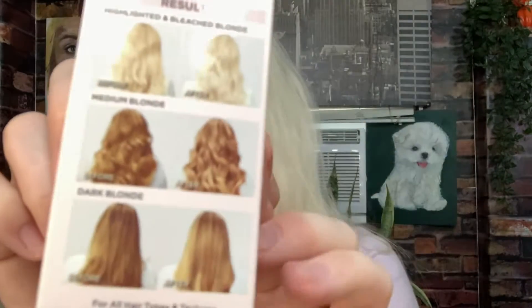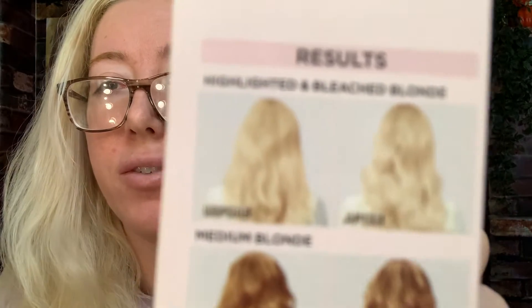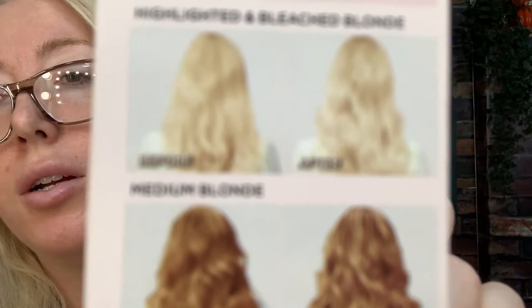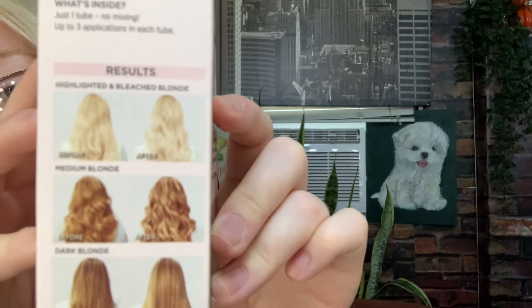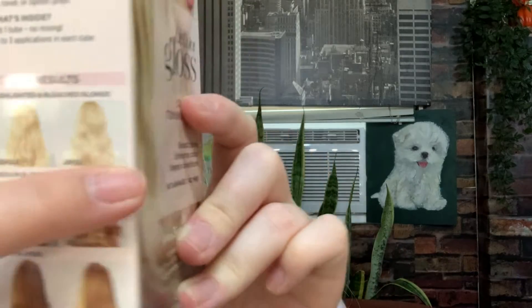What I love about drugstore products is these highly accurate before and after photos. So if you can see, this is my expectations — a little yellow too, a little silver.